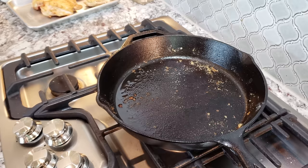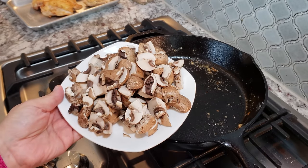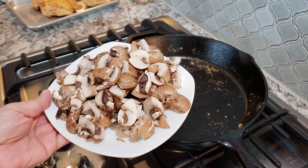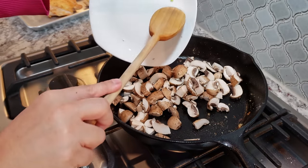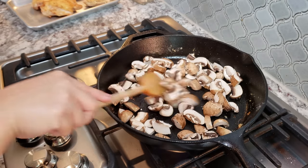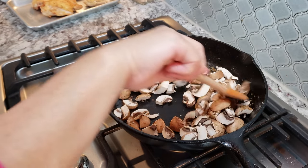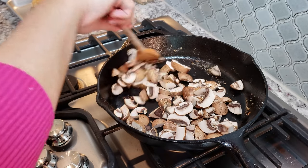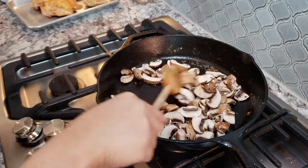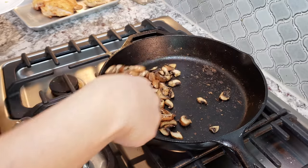Now I'm going to start browning my mushrooms. I am using eight ounces of baby bella mushrooms, just sliced, and I'm going to sauté them for around three to five minutes. Once my mushrooms are done, I'm going to remove them from the pan.